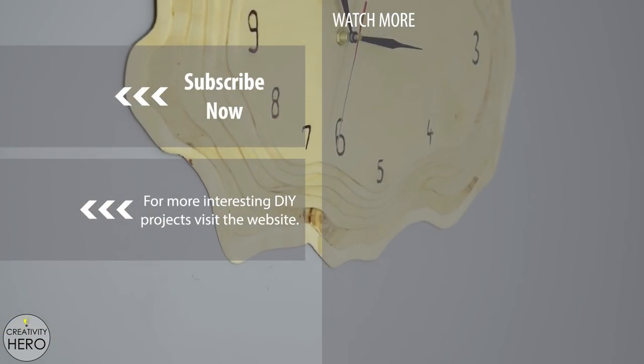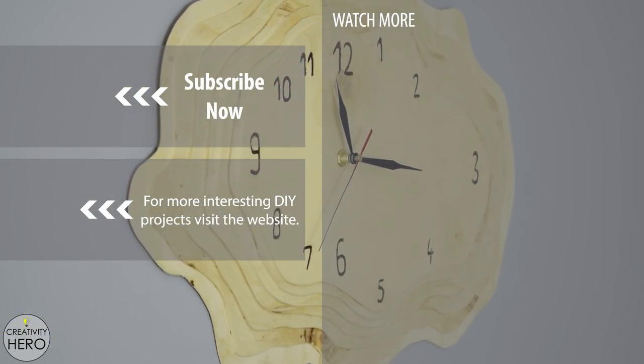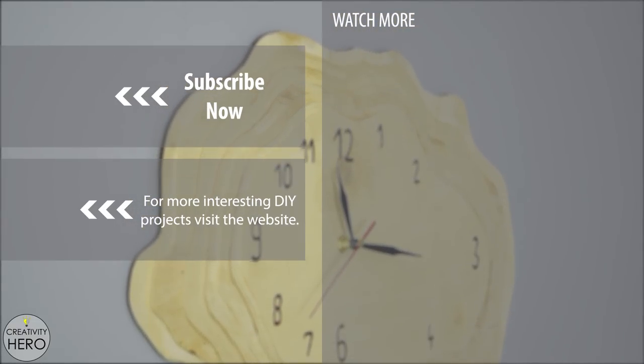If you like this project, give me a thumbs up, comment down below, and subscribe to my channel to never miss another video.